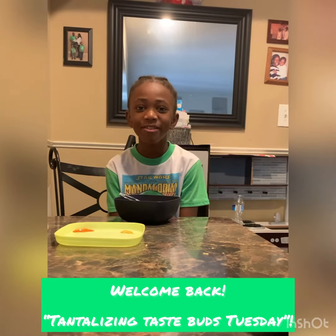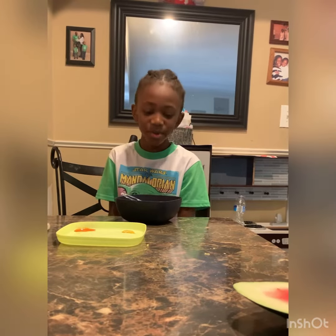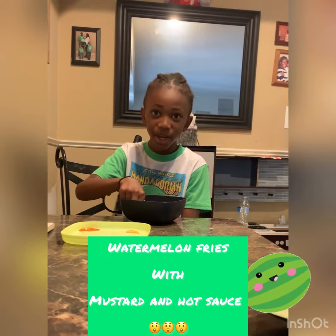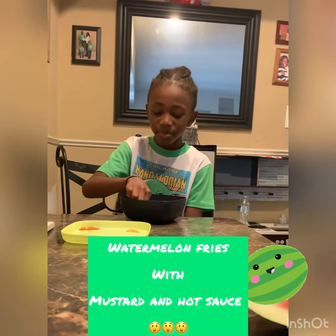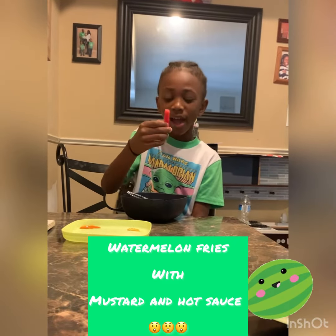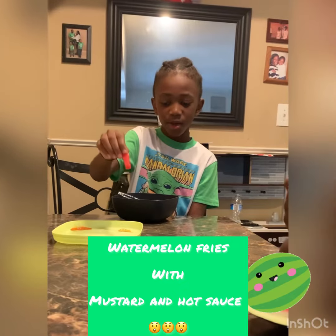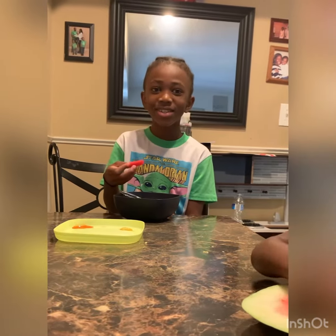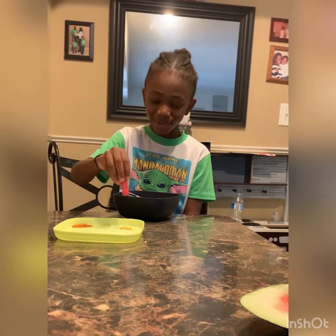Hi guys, welcome back to my channel! Before we get started, make sure you like and subscribe. Today we will be trying the fried watermelon challenge — I'll be dipping watermelon fries in mustard or hot sauce. Alrighty, let's do this — mustard first.